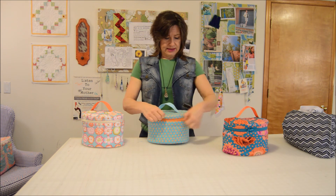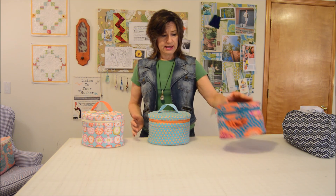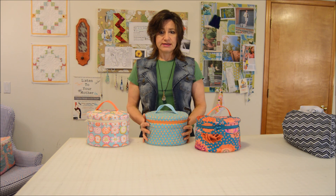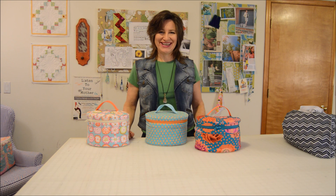I think you'll really enjoy making these. They don't take a lot of time to make. I hope you make a zillion of them for gifts — they're fun. I'll let you get going now and making them; have fun.